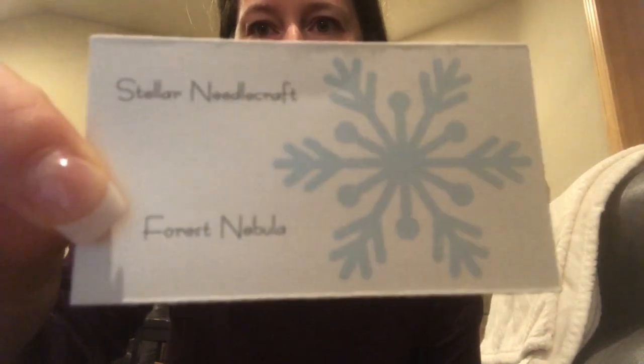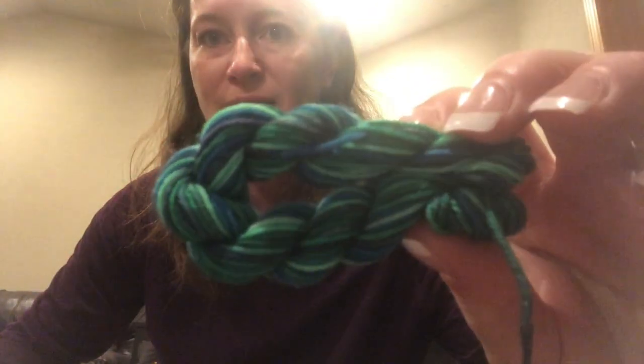This is really loud so I'm going to try and make it less crinkly. Today we have Stellar Needle Craft as the dyer and the color is Forest Nebula. I once again have not heard of that dyer, and that's truly why the Sock Yarn Swappers is so fun — I love being able to try out different dyers. New people to follow on Instagram, and as if I need more inspiration or need to buy more things. This is my stress knits that I'm putting into my raglan sweater by Stephen West.